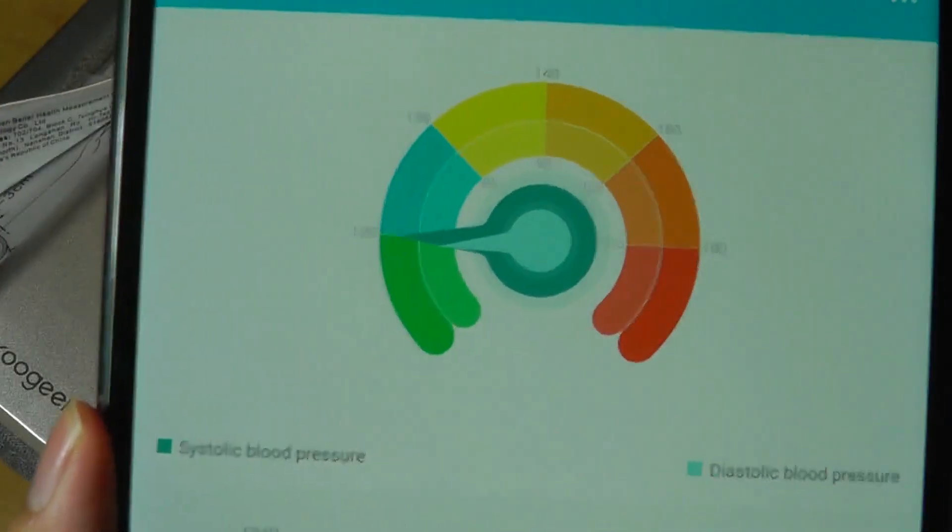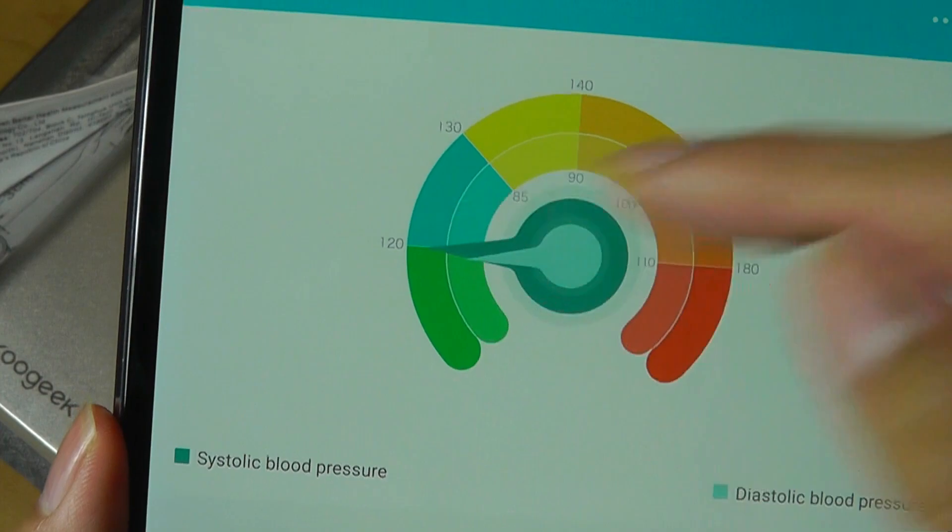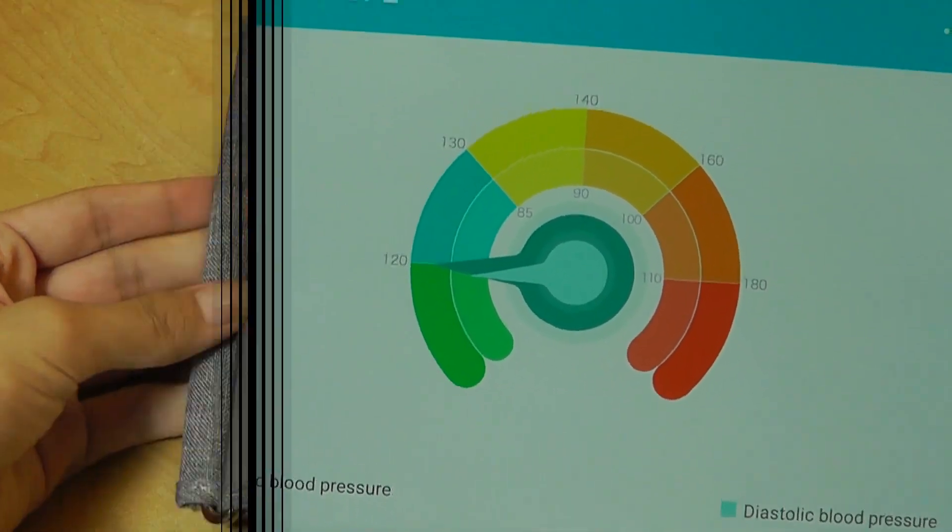After a measurement, it tells you your status — whether it's healthy or not. If you're in the green region you're good, and if it's in the red region it's considered a critical condition.